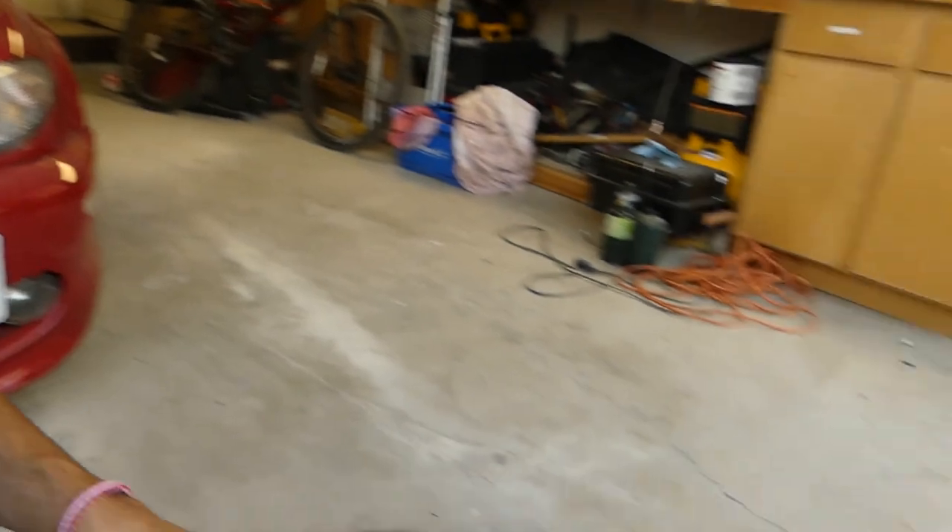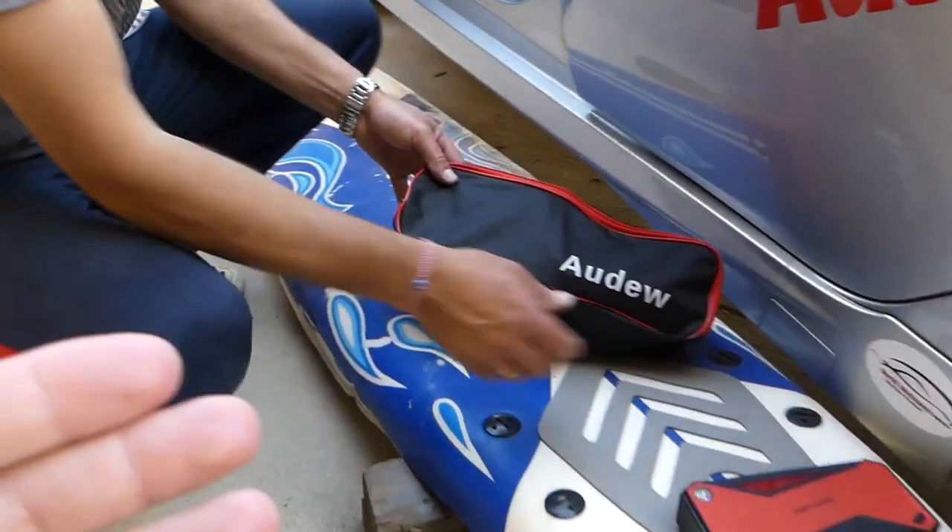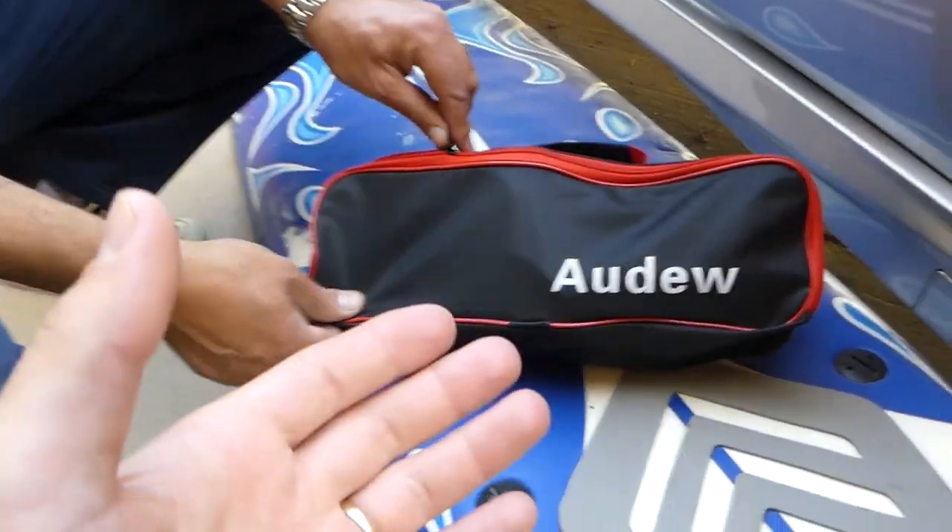Hey guys, welcome back to Honest Product Review. In today's video we'll be reviewing a vacuum for a car, but something special about it — this vacuum can actually do wet and dry, which is a cool feature. We'll show you what we're talking about right now. This is the vacuum that we purchased for our car and we'll demonstrate how it works.